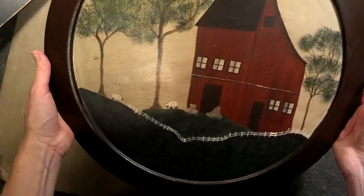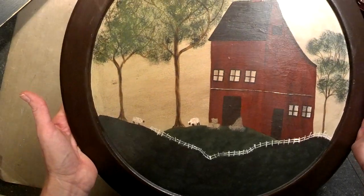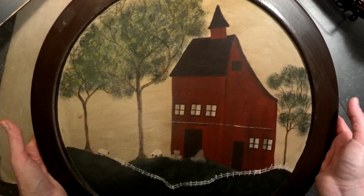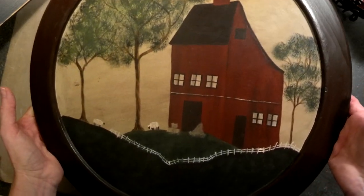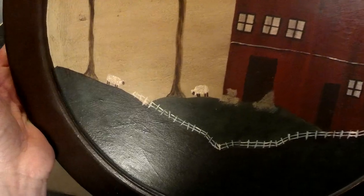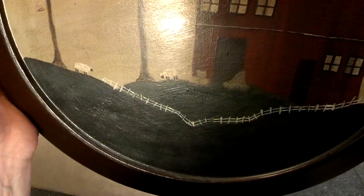Sorry for the glare here, I'm trying to work it out, but I'm very into the primitive country decor in my home so this is what I created on this. I painted the little sheep and a little fence.